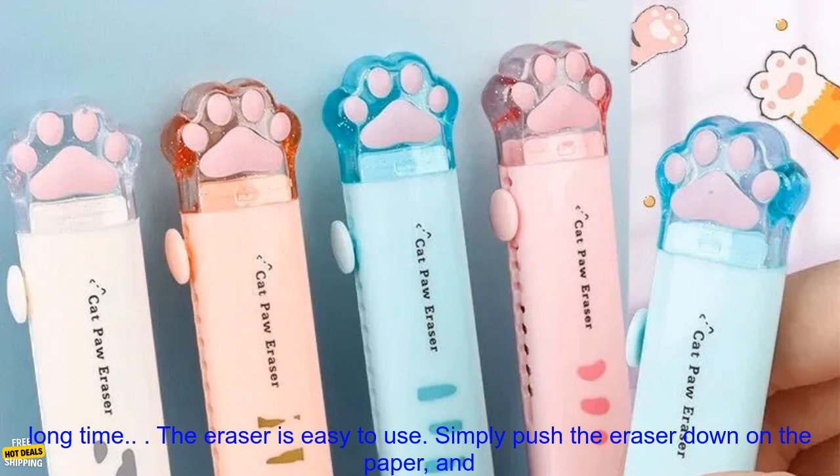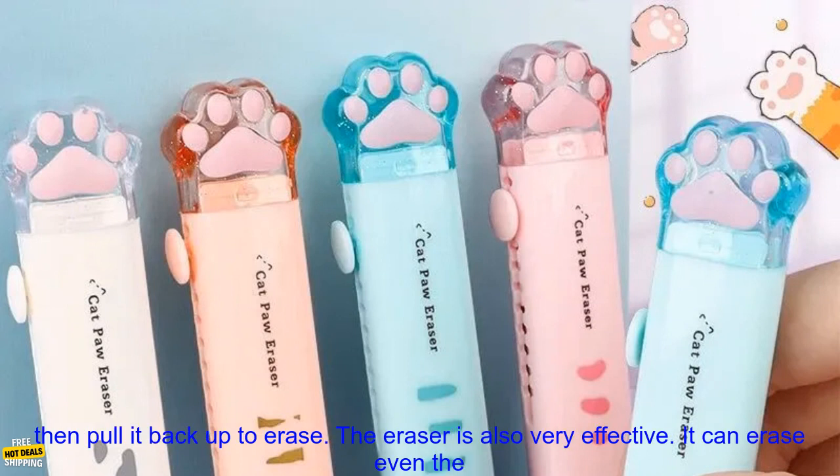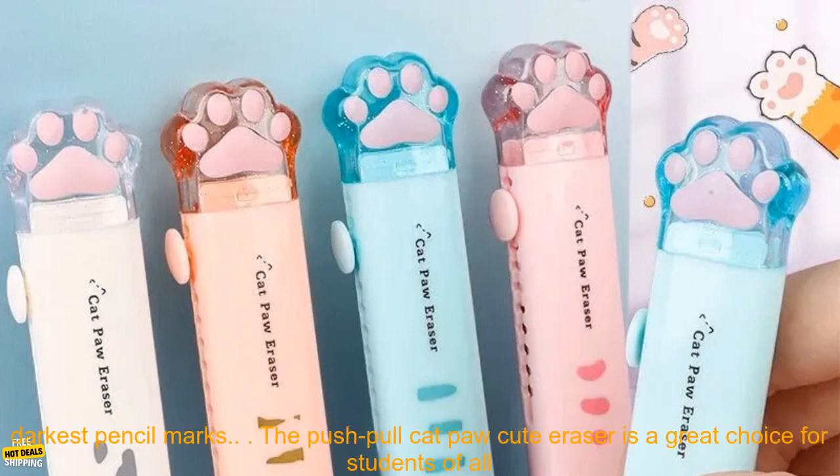The eraser is easy to use. Simply push the eraser down on the paper and then pull it back up to erase. The eraser is also very effective — it can erase even the darkest pencil marks.